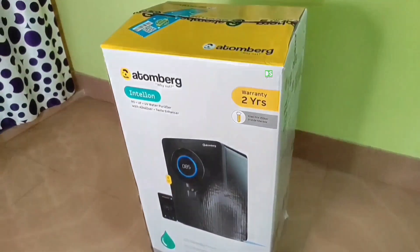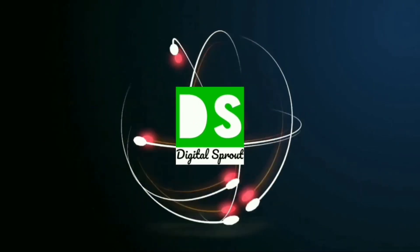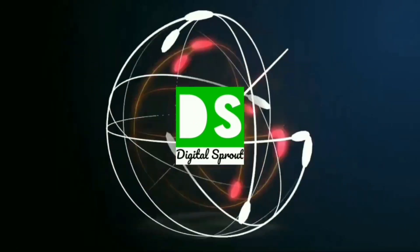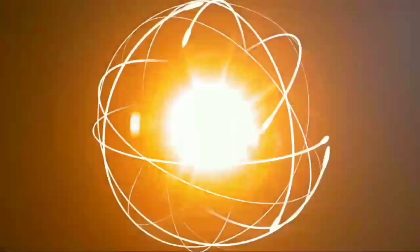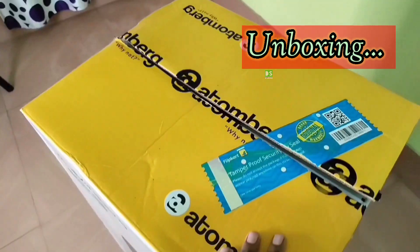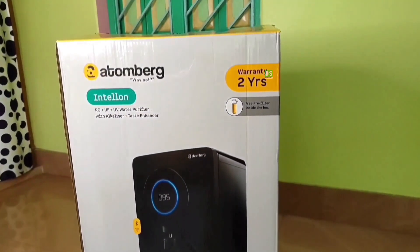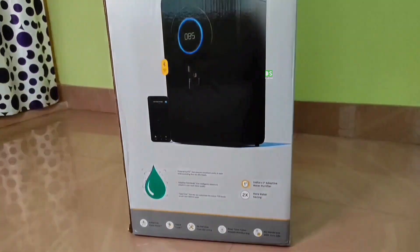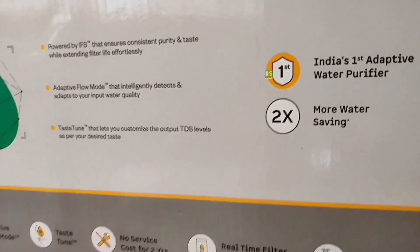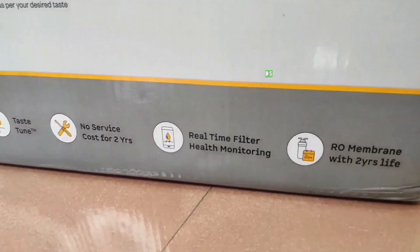So let's dive right into the unboxing and see what you get inside the box. Due to open box delivery, the box has been opened earlier. Atombag provides 2 years no-questions-asked on-site warranty.